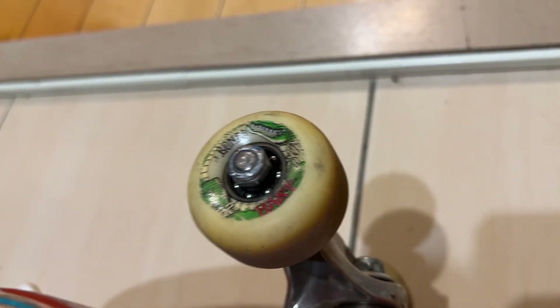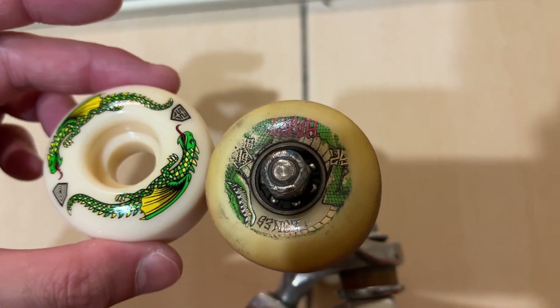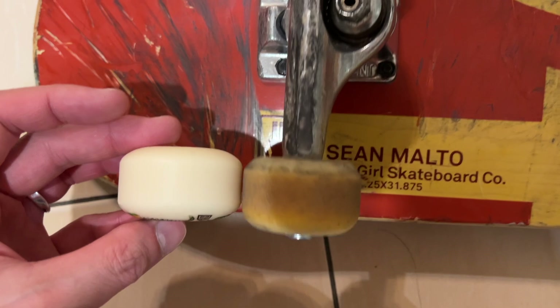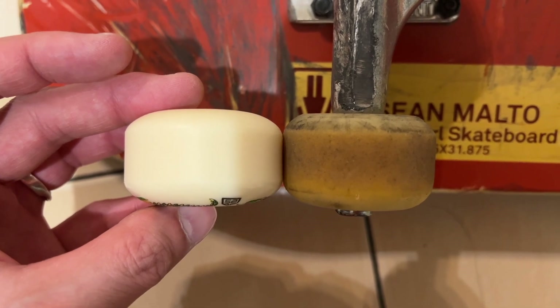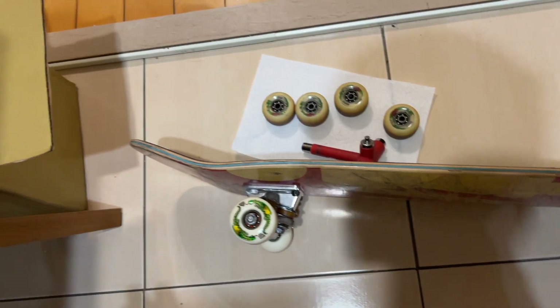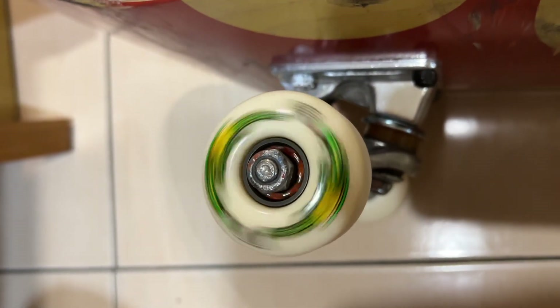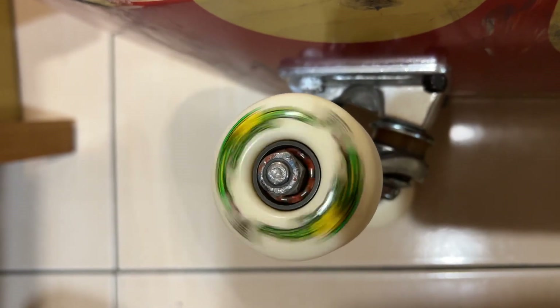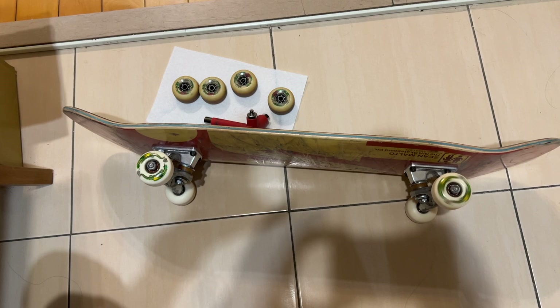Here are the Bones version 5s I originally had on there — they've yellowed out over time. To compare the two, you can see they're both 52mm, but the Dragons are just a tad bit thinner, not as wide, not as square. So the lock-in might be different — we'll see. Everything's installed with the new Bronson bearings. Not as loud as I thought they would be. Maybe after some grit, sand, and dust it'll start sounding better. They spin real well.